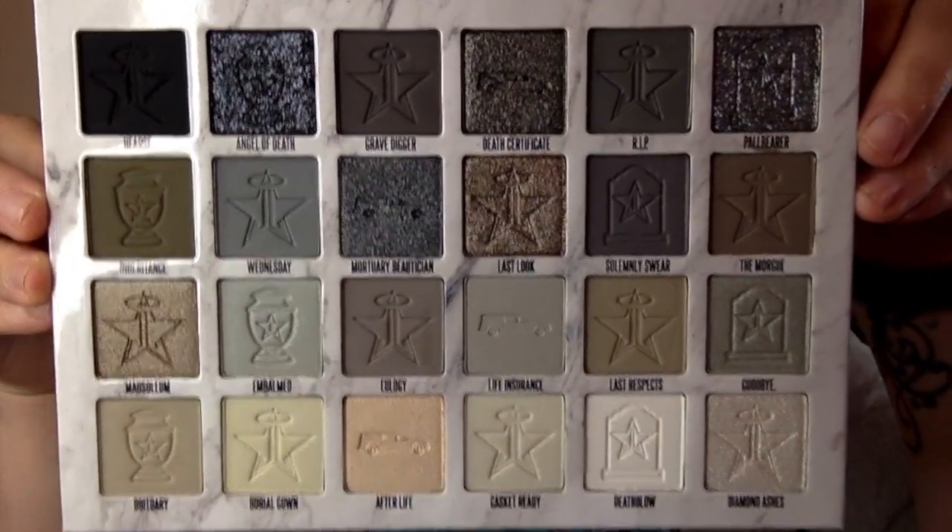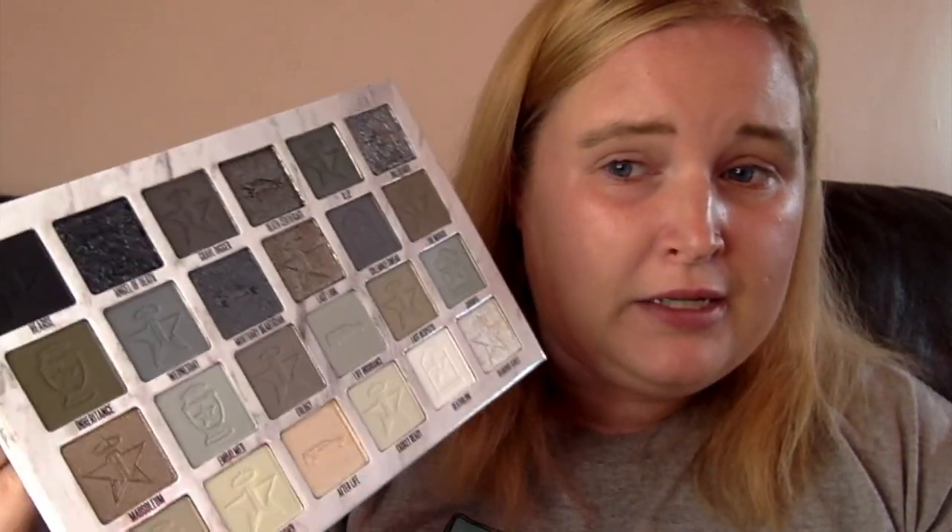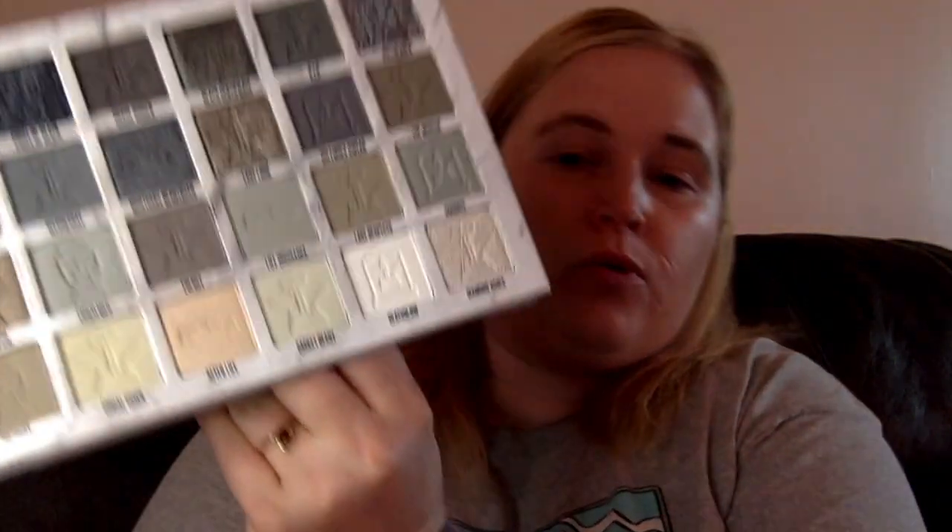It has a nice full-size mirror that comes with a protector, and the mirror folds all the way back, which is nice. Here is the palette itself. There are 24 shades, which is a lot for a palette. It's a good mix of matte shades, shimmer shades, and a foil — what she calls a mega shimmer — like super condensed sparkles. The imprints are pretty cool: some have the Jeffree Star logo, some have an urn, some have a hearse, and there are a few graves.